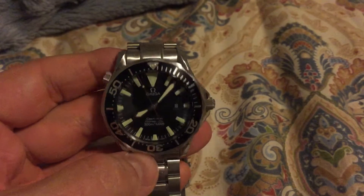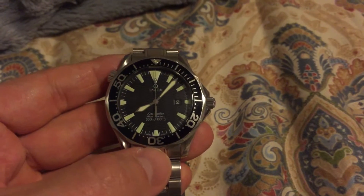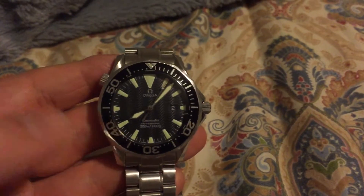That's my other Omega. Tell me what you guys think. Please subscribe to my channel. Ask me any questions, tell me your views. I'd like to hear it all. Thank you very much, you guys take care. Have a good night. Bye.